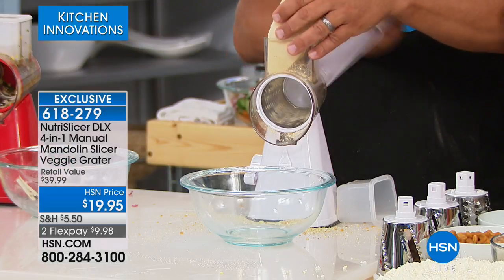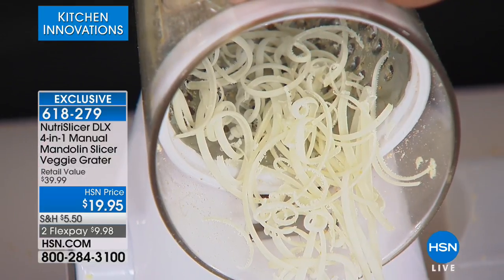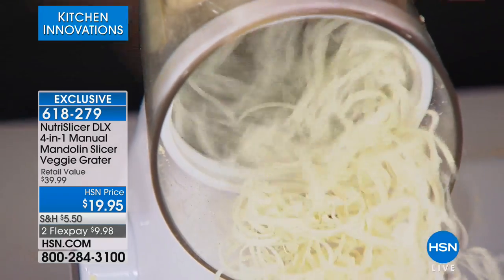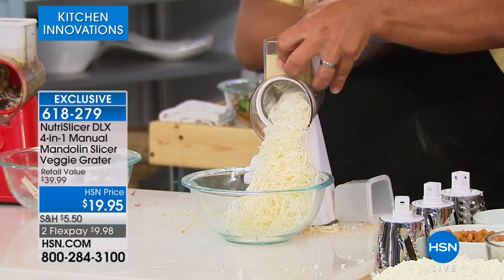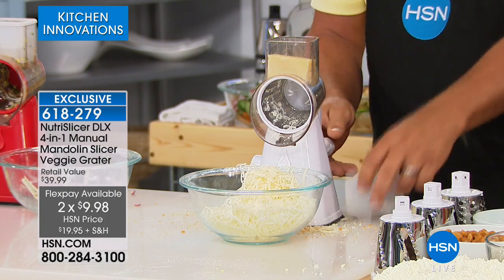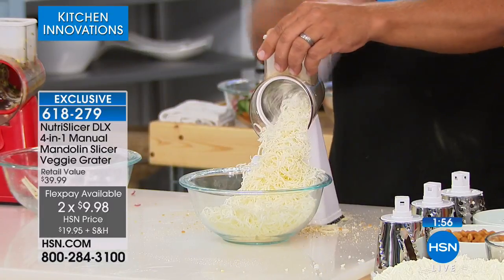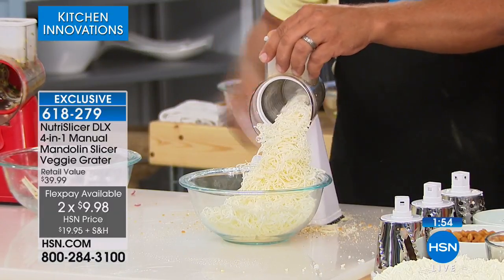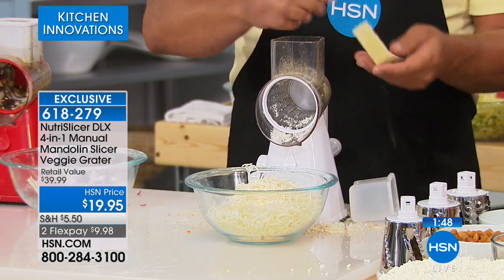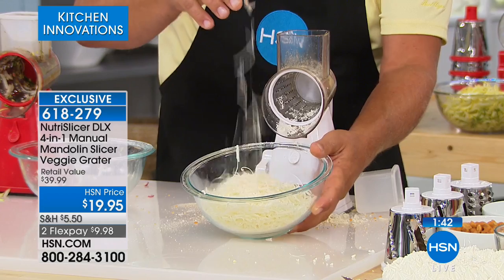Someone wants to know if you can shred cabbage in it — yes, with the slicing blade it works great. Here's some Parmesan cheese — put it right on your kitchen table when you're doing Italian dishes. Family sitting around the table? Set this down, lock it down, and do your own Parmesan right over the plate. A food grater with four drums doing all this type of work — and your fingers never get close to those blades. Look at the amount of Parmesan we just did, literally in seconds.